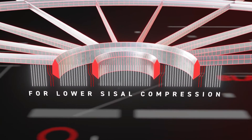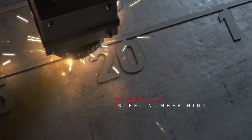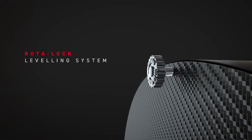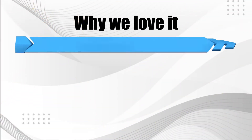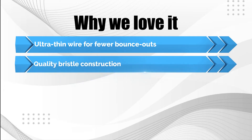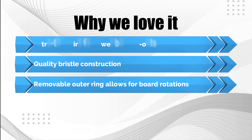With its triple-wheel lock-and-level system, it's easy to secure the dartboard to virtually any surface while making it easier to level. The mounting system also holds the board securely to the wall, ensuring it doesn't shift during gameplay. Why we love it: ultra-thin wire for fewer bounce-outs, quality bristle construction, and removable outer ring allows for board rotations.